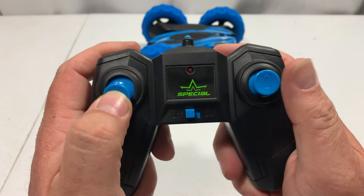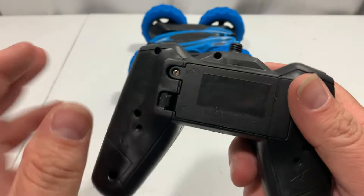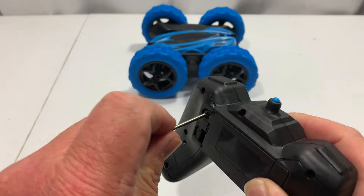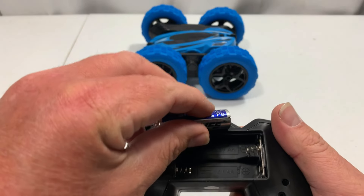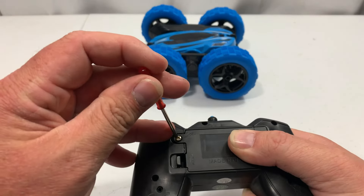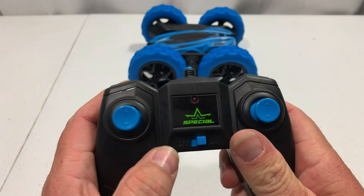On the radio you've got two joysticks — one for forward/backward and one for steering — and an on/off switch. To install the remote batteries, move to the back, use the provided screwdriver to unscrew the battery compartment cover, push in on the tab to pop it open, drop the batteries in, then reverse the process and tighten the screw snug.